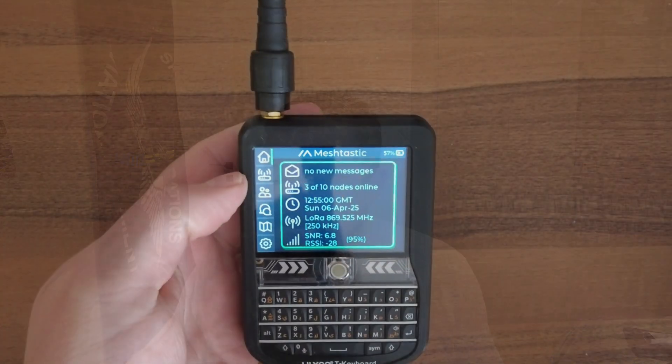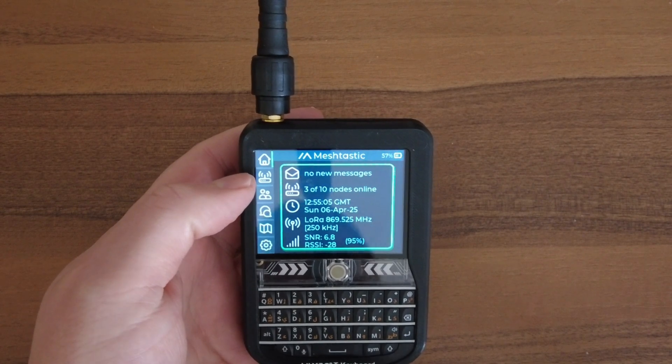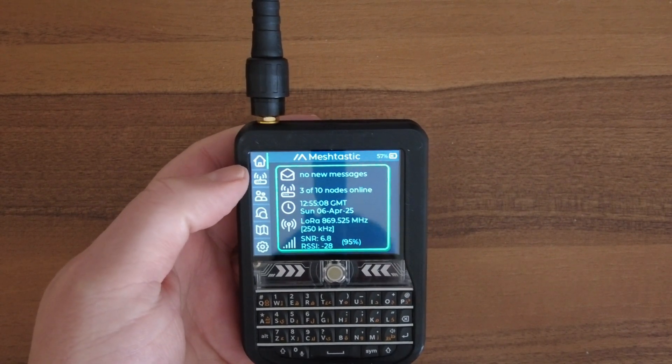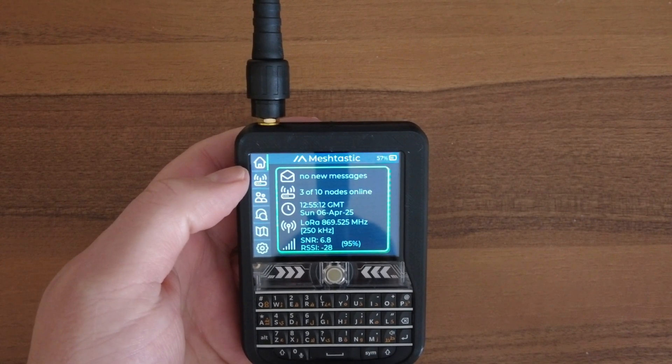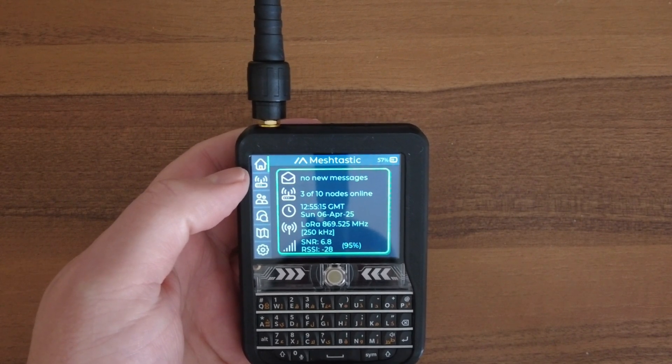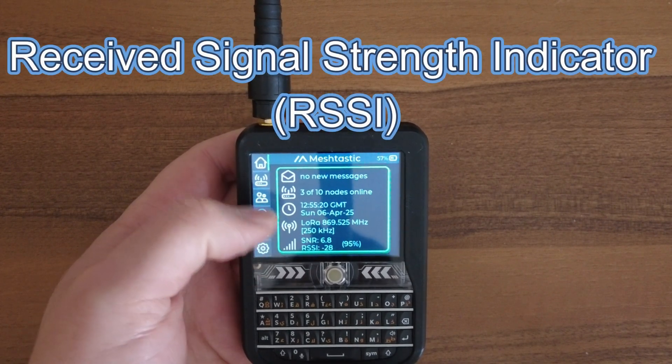Let's take a look at the overall interface. These additional improvements have made this radio so much more usable — an actual useful radio that I now feel is a good addition to my mesh radio kit. Here's the home page: it tells you how many nodes you have online, if you have any new messages, the time, what frequencies you're set on, your SNR (signal-to-noise ratio), and your RSSI — all available right there on the home screen.